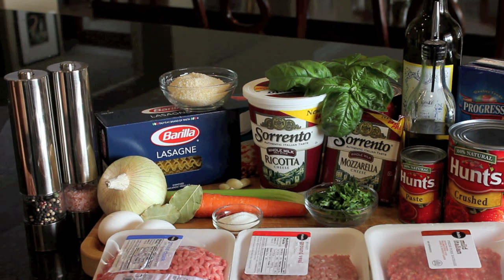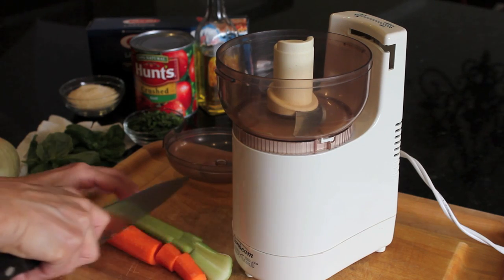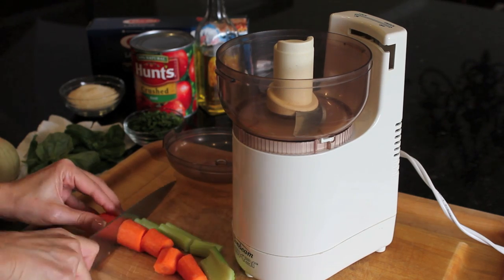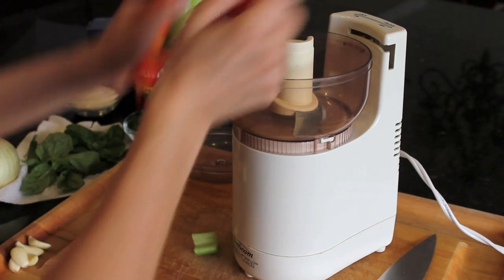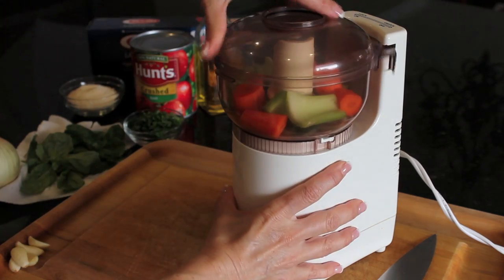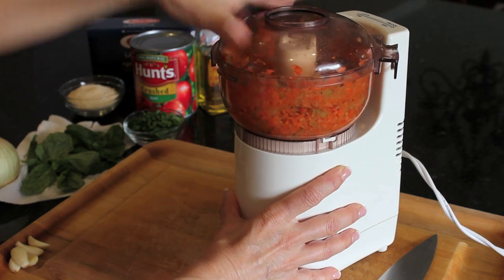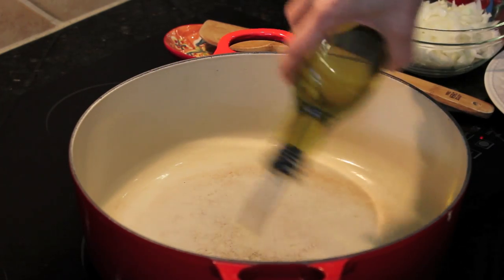It may seem like a lot of ingredients but trust me, it's very easy to put together. I like to chop my garlic by hand, but for the celery and the carrots I quick throw them into my little mini chopper — or you can do it all in a food processor. This makes it so much faster and you get a nice fine chop.